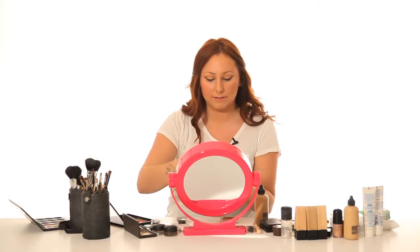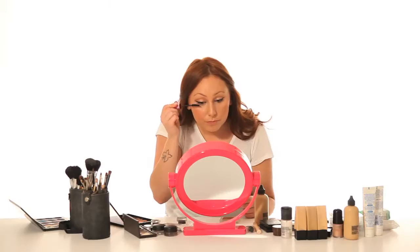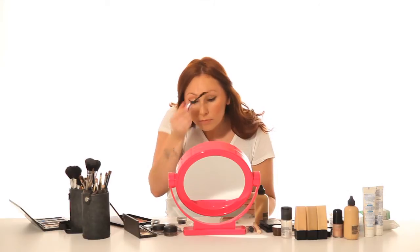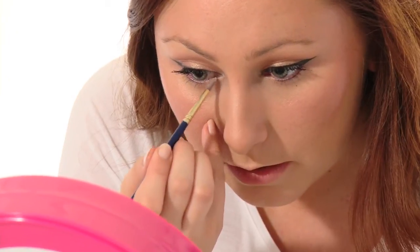Then from there I am going to add some Maybelline Falsies Mascara. And then with a small hand brush I am just going to use some Crystal Avalanche eyeshadow by MAC — just a light shimmery colour — and pop that in the inner corners. This is great for brightening the eyes.